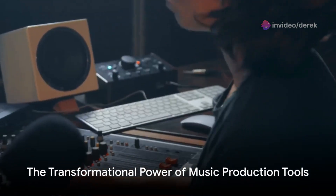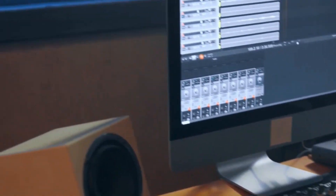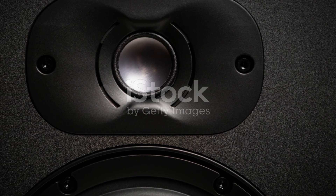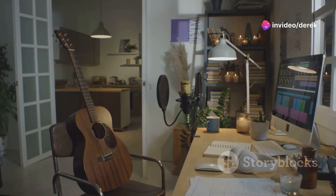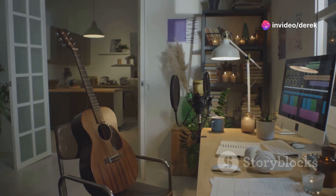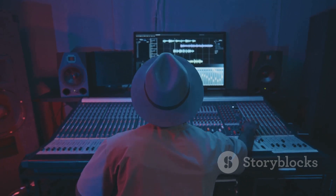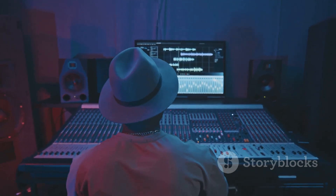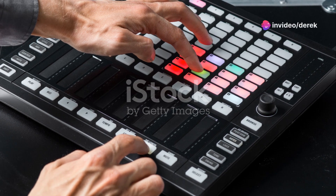In summary, whether it's the tactile, expressive control offered by the Ableton Push 3, or the crisp, accurate audio reproduction from the Edifier R1700BT, these tools don't just enhance your studio's capabilities — they transform it. They empower you to break free from the constraints of traditional workflows and embrace a future where technology meets creativity seamlessly.